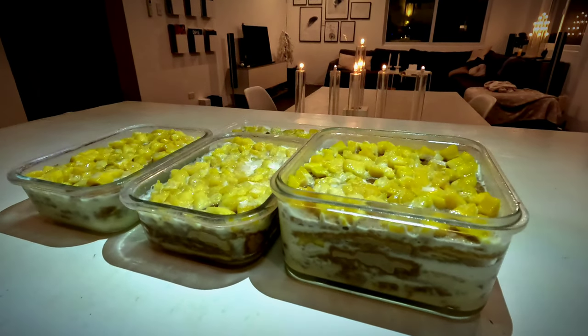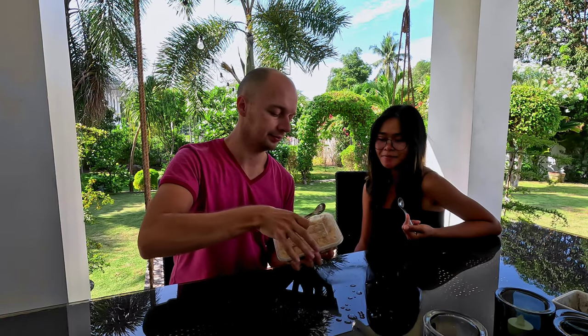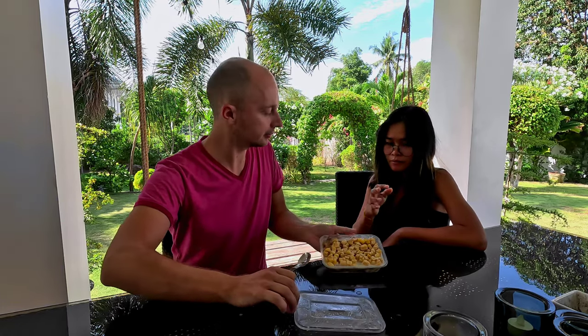We're done with filling, now we need to put it in the freezer. Let's see what we have. Looks good — let's try it!